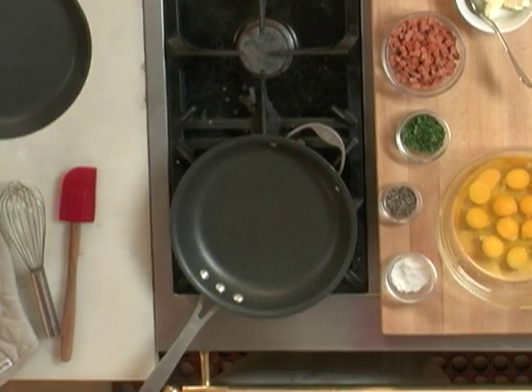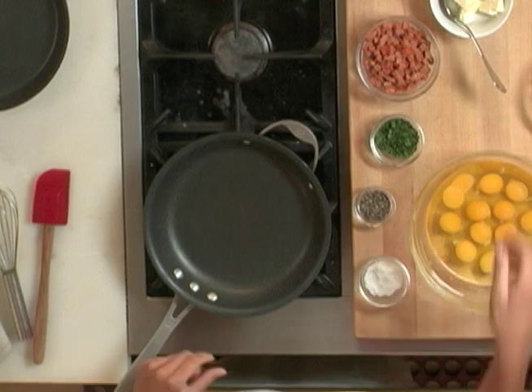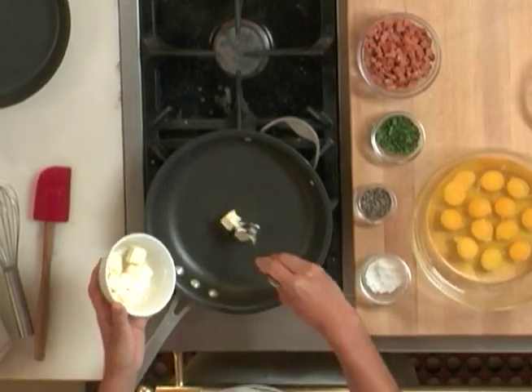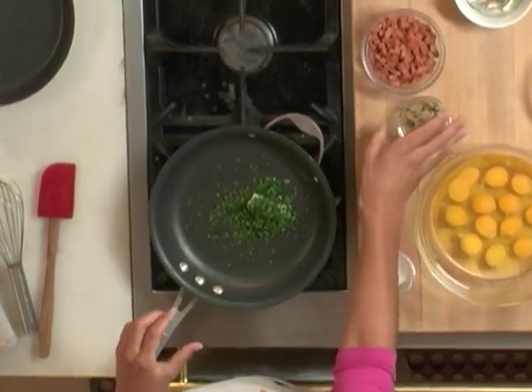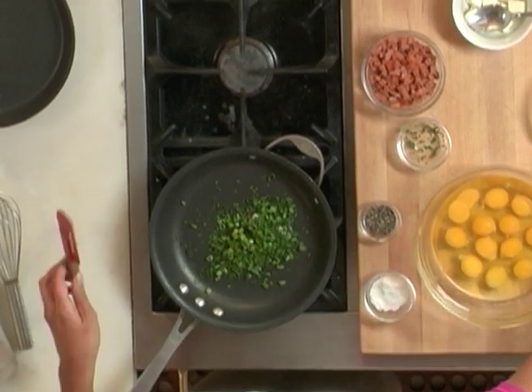Using the bottom pan, I'm going to start by sautéing some green onions and Italian parsley. Let's add a couple tablespoons of butter right now. Toss in some parsley and some green onions. These will take just a few minutes to sauté.